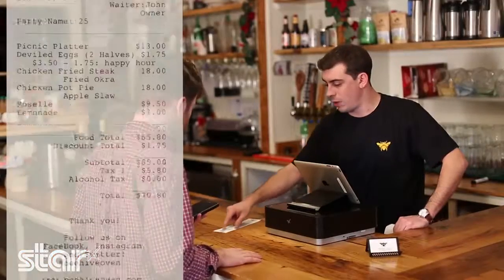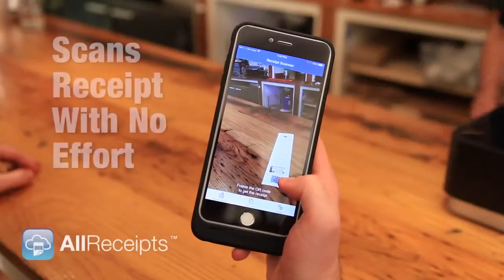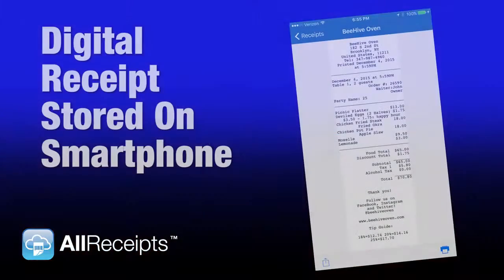So it lets you scan the QR code here at the bottom of this receipt. Let me show you. You'll scan that, then you'll select the smiley face on our microsurvey for our level of satisfaction today. Once you've done that, you'll have a saved, secure digital copy on your phone forever.